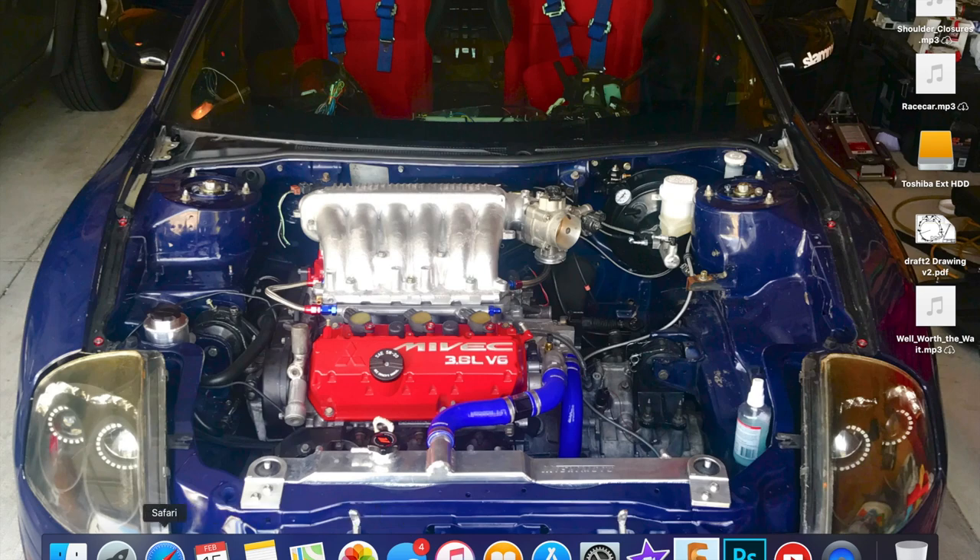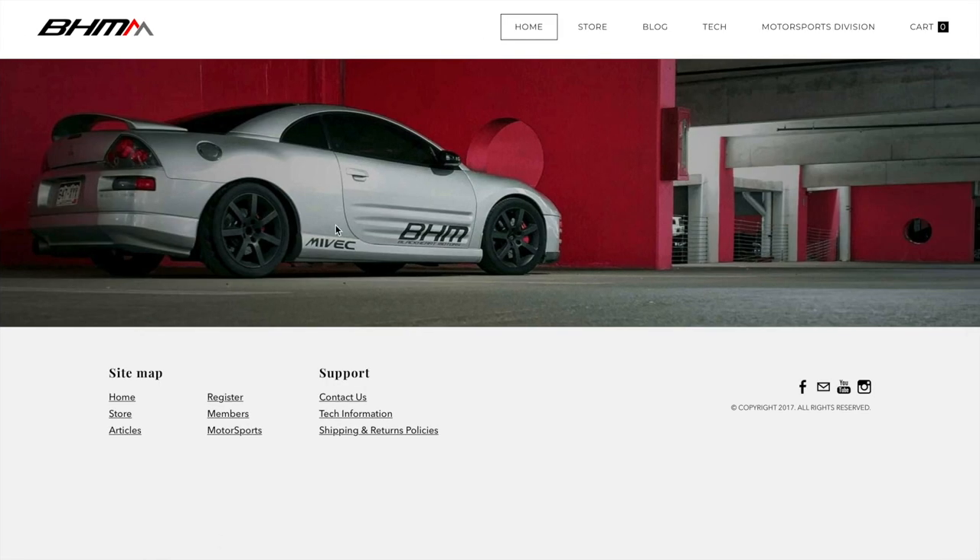Welcome back to the channel. We're going to go over the MIVEC swap into a 3G and the basic guides for that and where you can find information. If you go to your browser and type in blackheartmotors.net — I'll have the link in the description — it will bring you to this page, and it's got the 3G right there. That's Matt's 3G, and he is the developer of the MIVEC swap plate.